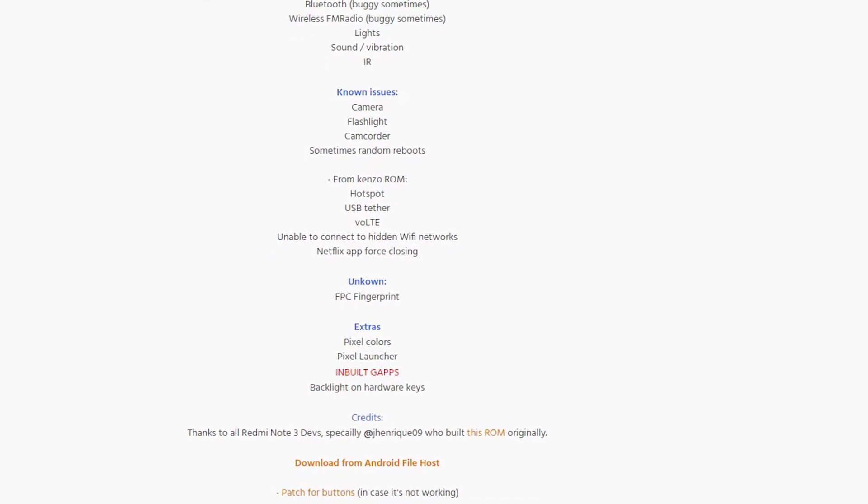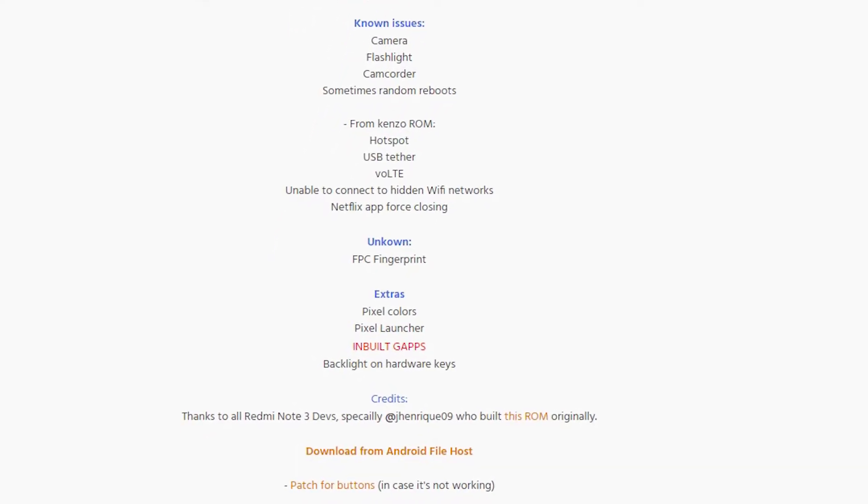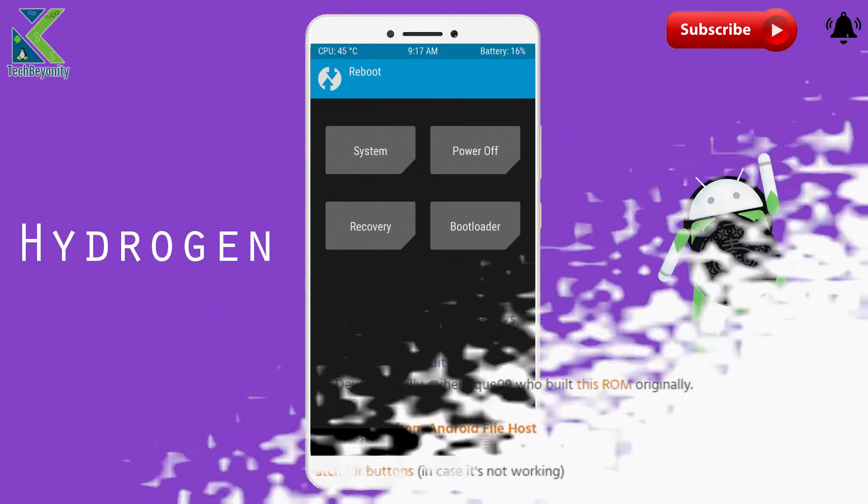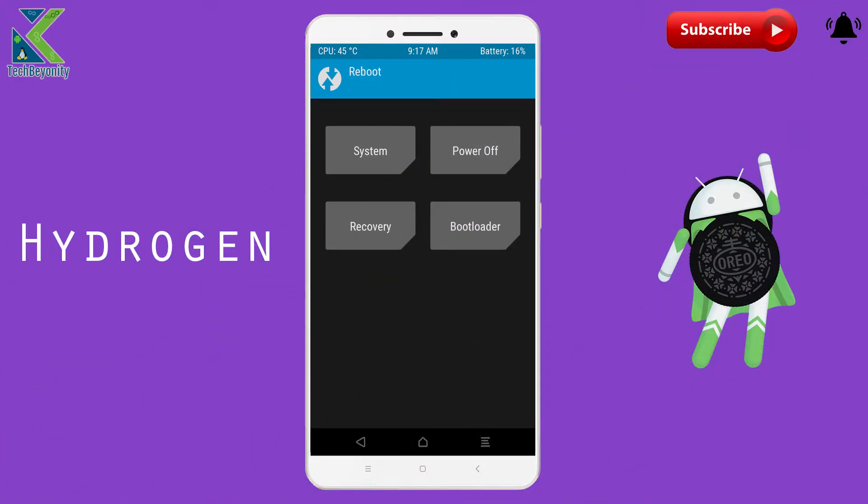This ROM file doesn't need GApps to flash because it is included in the ROM itself. Now reboot system. First boot may take a while — don't panic guys.